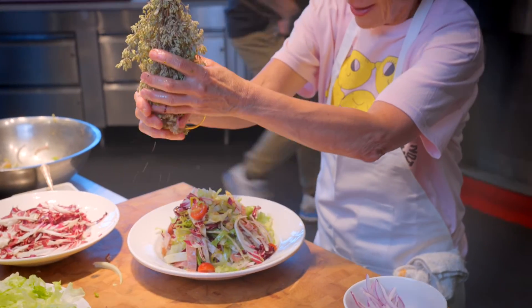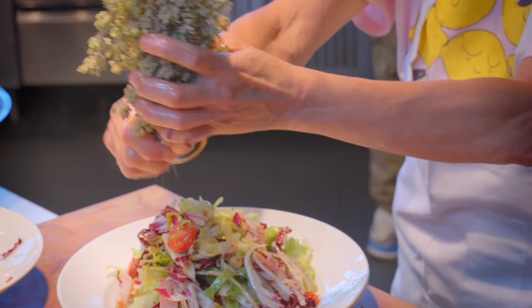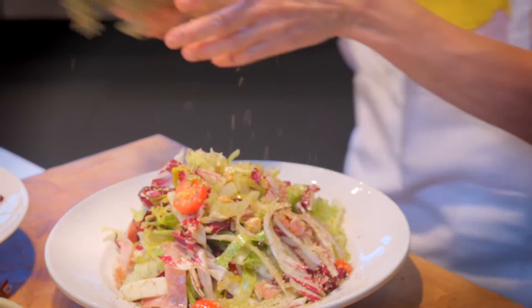And at the end, I'm going to brush on some wild Sicilian dried oregano. Wow. Now that's a salad.